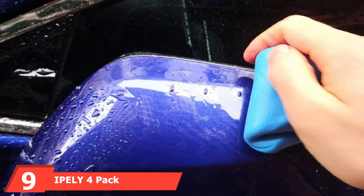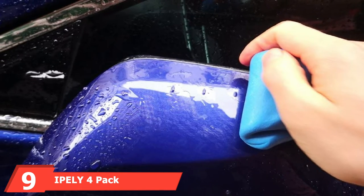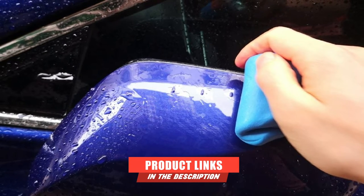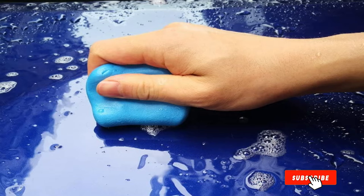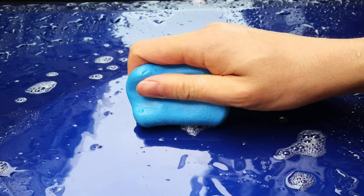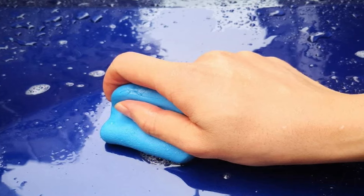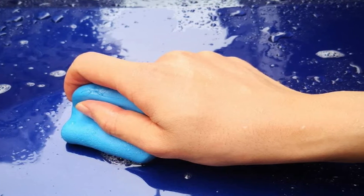Next at number 9, we have the Ipley 4-Pack 100-gram Car Clay Bar Auto Detailing Magic Clay Bar. These simple yet effective clay bars from Ipley are affordable and easy to use. If you are treating multiple vehicles or just want to stock up, this four-pack of 100-gram clay bars is a great option. The clay bars are medium-soft hardness with a smooth texture. You can use plain water as lubricant or invest in a bottle of detailing spray to level up your detailing process.